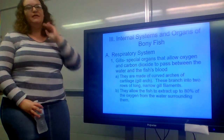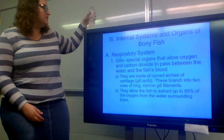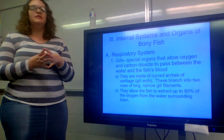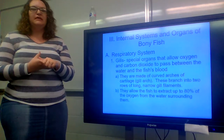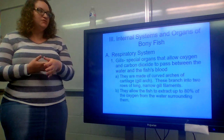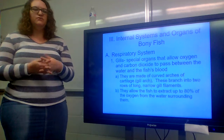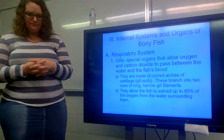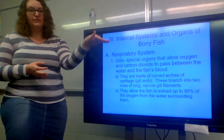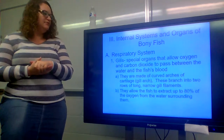Hi, 10th grade. I hope you guys are doing well today. This is going to pick up with our chapter on fish as far as our notes go. We spent the last video discussing the body layout of a bony fish and talked about the two main types of fish: bony fish versus cartilaginous fish. Today, this video is going to cover the internal systems and the organs of a bony fish.